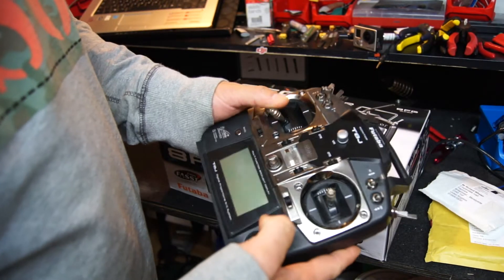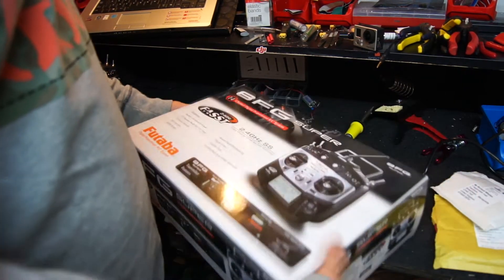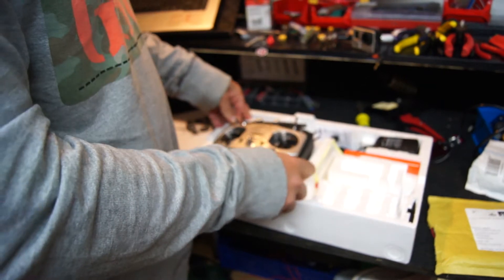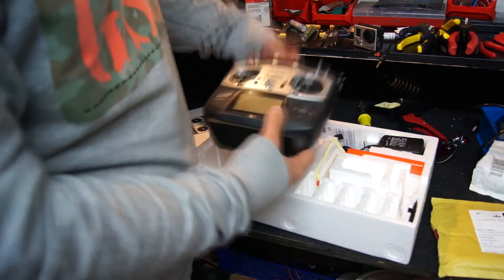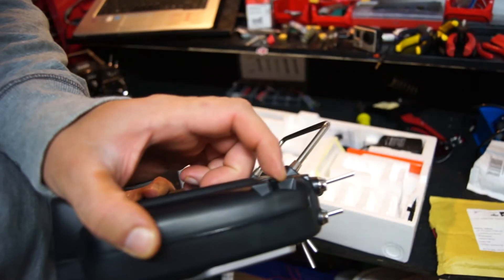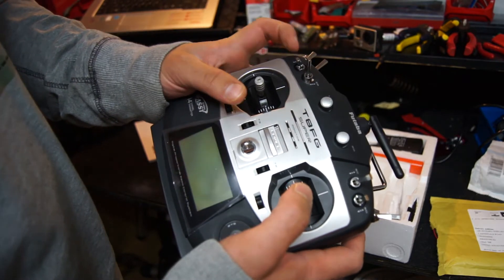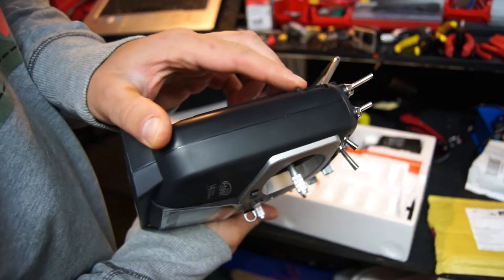You can upgrade the T8J to long range using the new HF system, all 8 channels. But I've decided to upgrade to the Futaba 8FG Super because I get extra channels — I've gone from 8 to 14 channels, all proportional. There's nothing wrong with the T8J at all, but the main reasons I went for the 8FG Super are more channels and the sliders here. I'm going to set them as my gimbal sliders, so as I'm flying I don't have to take my hand off and adjust the knobs for the gimbal. I prefer proportional control where I can tilt it down a little bit or a lot.